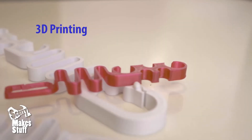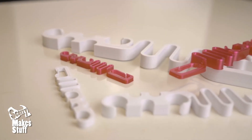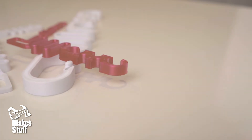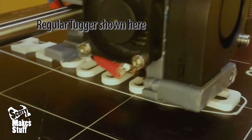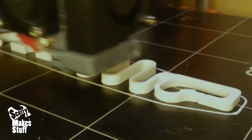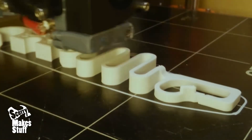I printed some in red PETG as it's both strong and flexible. I also used white ESUN PLA Plus and it works great, though not quite as flexible as the PETG. You could also use ABS. I printed the Lil Tugger and regular Tugger at 0.2mm layer height and the Big Tugger at 0.35mm layer height. These were printed with between 4 and 6 perimeters and between 5 and 7 top and bottom layers, higher for larger sizes. For infill I used 25%.